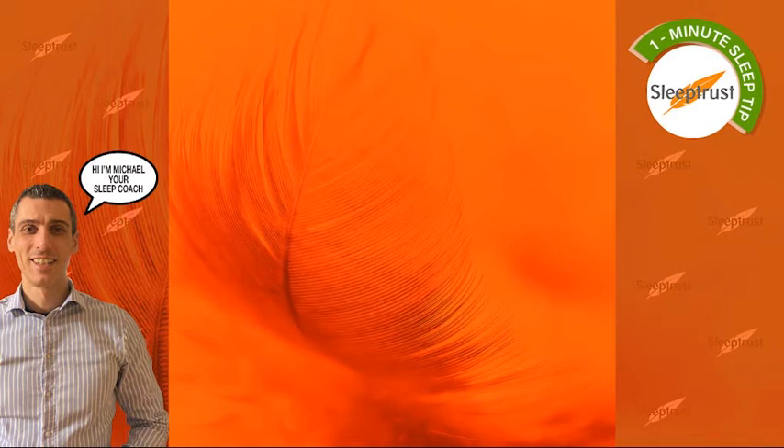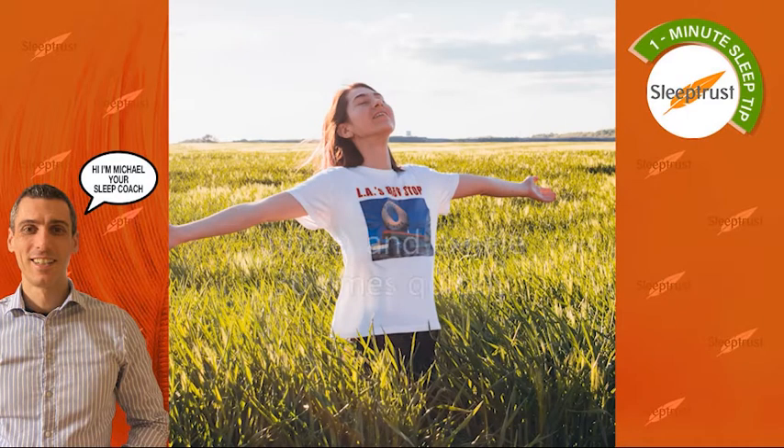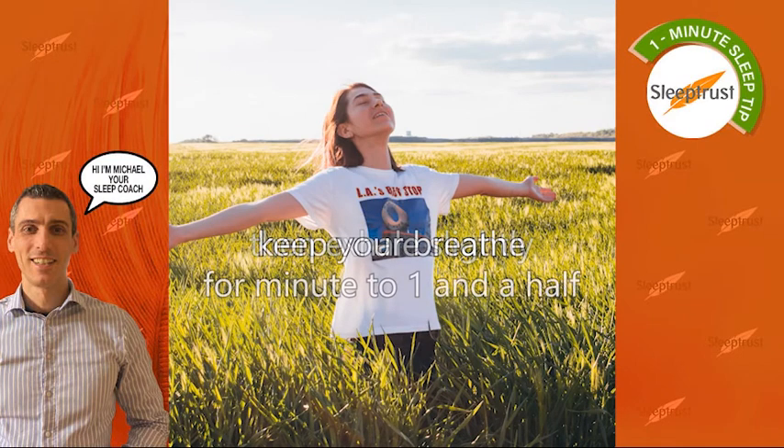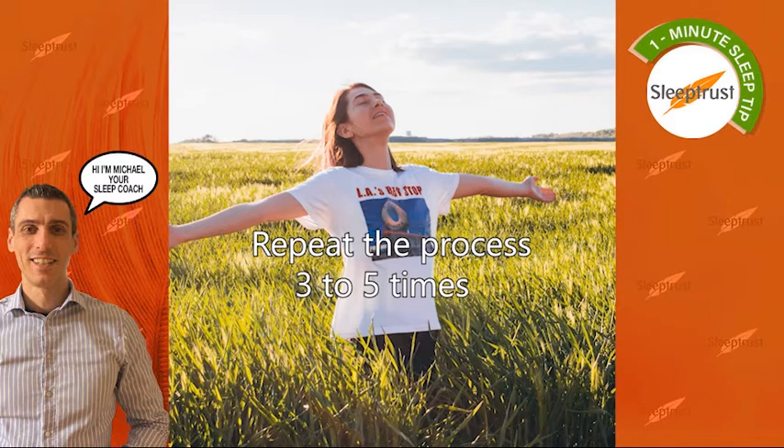A second very powerful way to tap into your energy levels is the Wim Hof breathing technique. Inhale and exhale 30 times quickly. Then exhale slightly, keep your breath for a minute to one and a half. Then take a deep breath, keep your breath for another 15 seconds, and repeat the process three to five times.